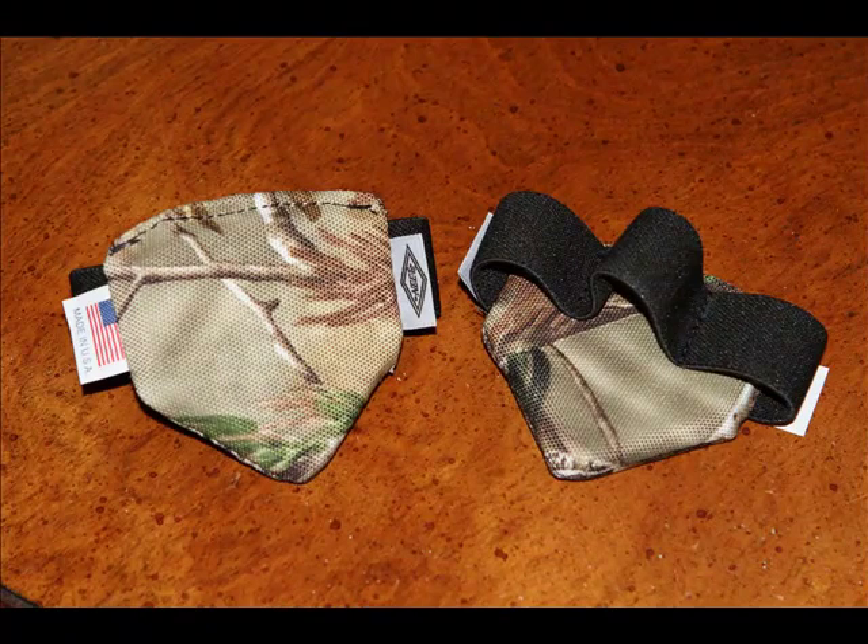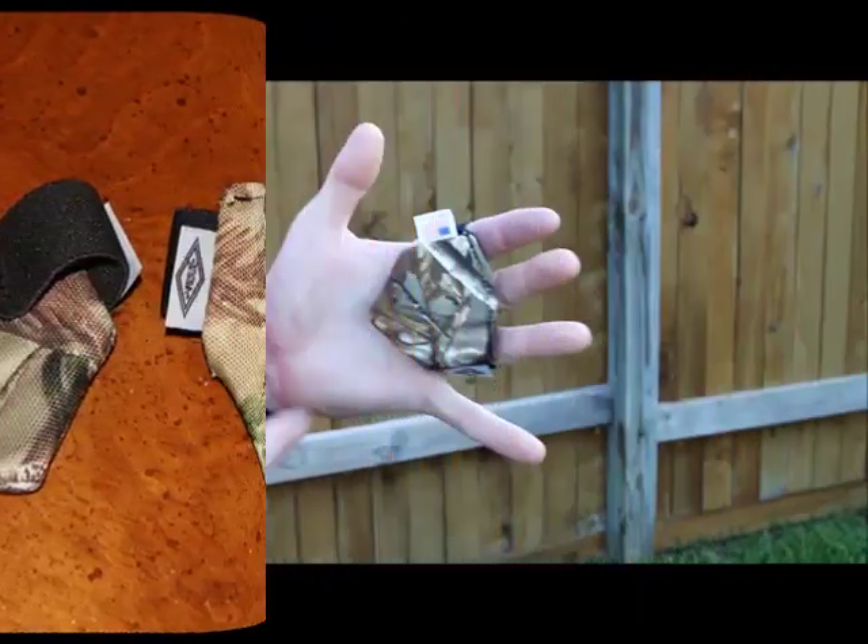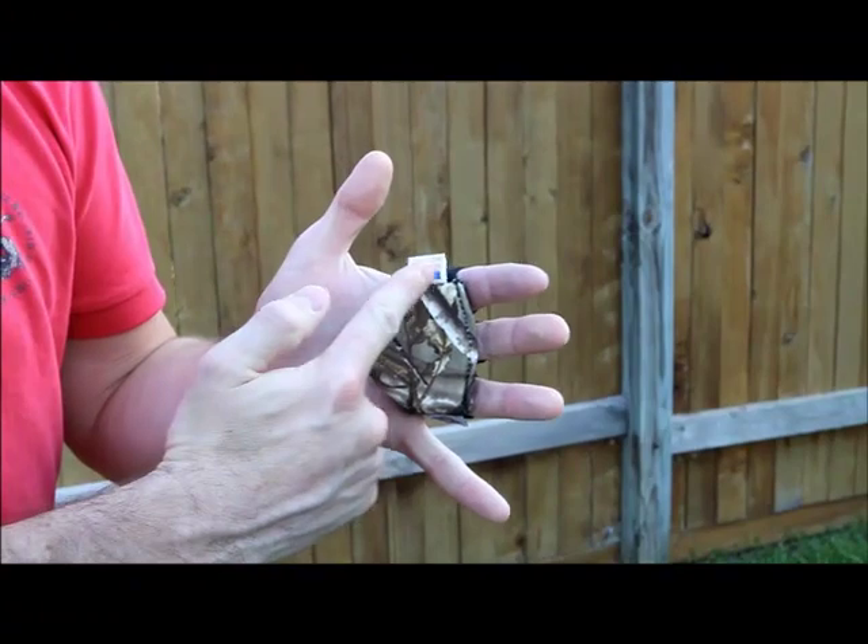Welcome to Don't Choke Archery. This video covers our new product called the True Shot Coach, which can be used at all times while shooting your bow, while bow hunting, or simply leveraged as a training aid. Let's take a look at the True Shot Coach.